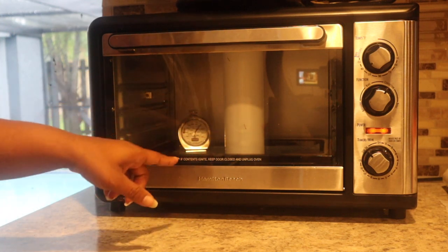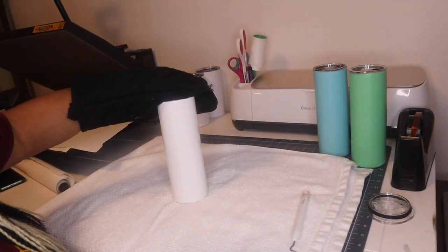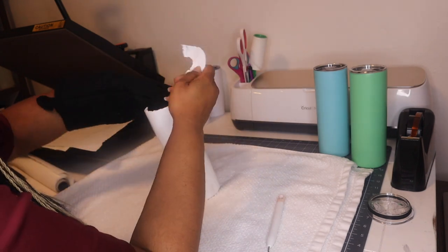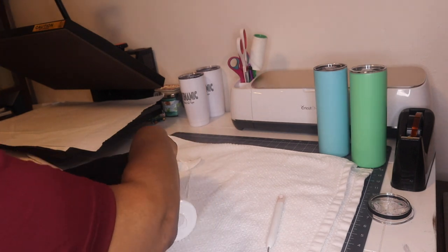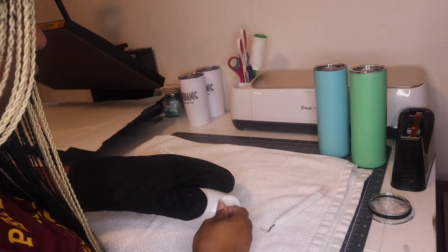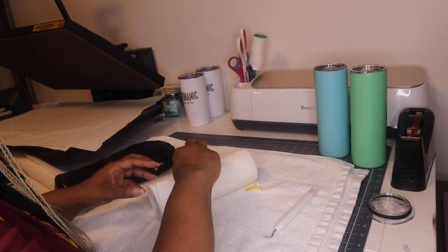You don't want that shrink wrap to touch any parts because it will melt. So we're going to let this stand in here for about four to five minutes and we'll take it out. Alright guys, we got this out of our oven — it was in there for five minutes — and we are going to see how it turns out. I'm using my weeder but be careful when using these that you don't scratch your tumbler. Alright, so we are going to remove the butcher paper and then we will see our design.